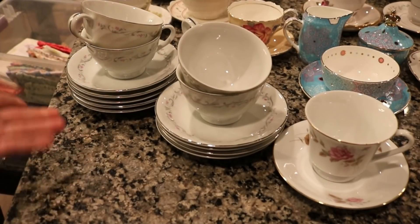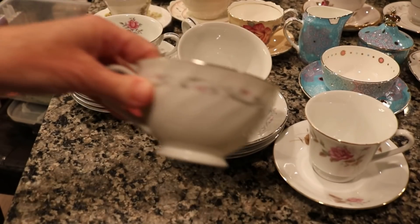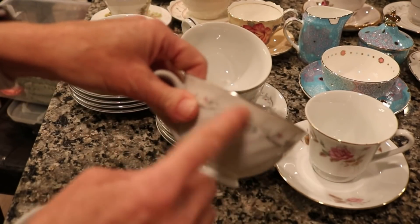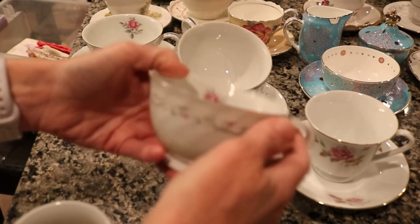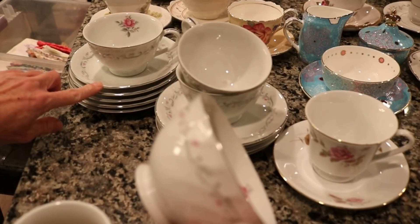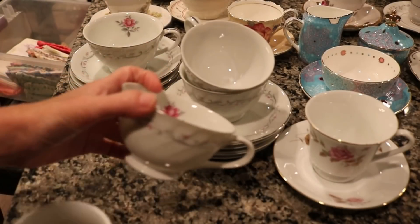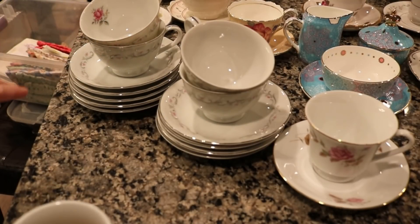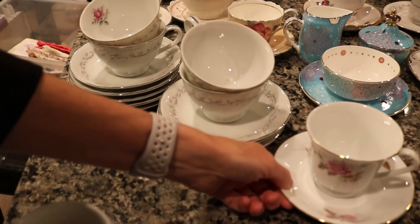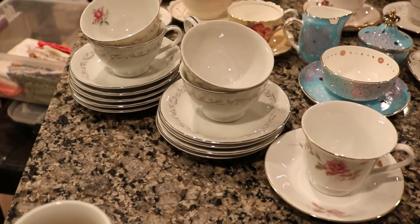Last but not least I have these teacups that are not super special to me in any way — I just got these at the thrift store when we had our teddy bear tea party for Abby. These are Royal Swirl Fine China Japan — just kind of plain white with a little pink and silver design, with a cute little flower painted on the inside. I have four of these teacups but quite a few plates — nine plates — and the reason I bought all the plates was so the girls could eat little snacks off the extra plates during the tea party.